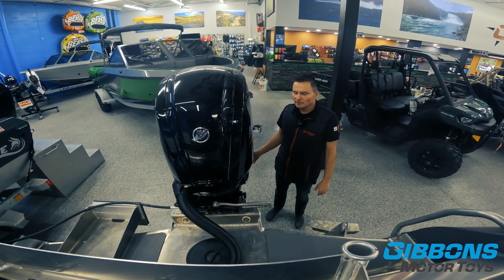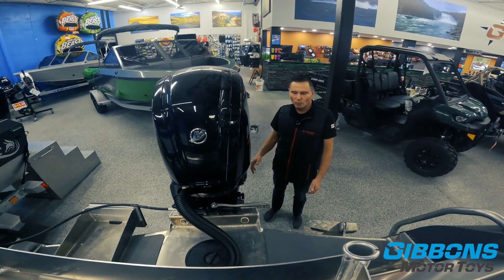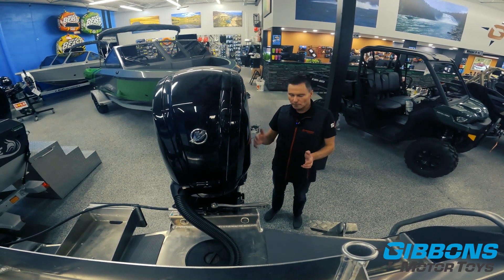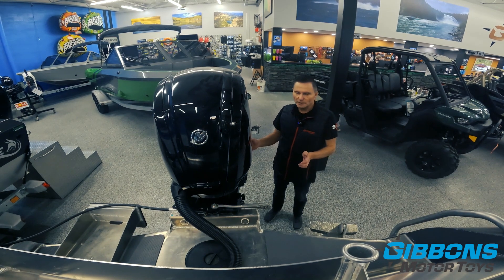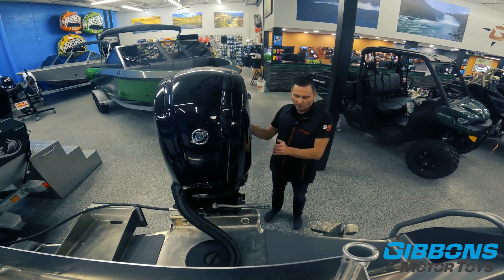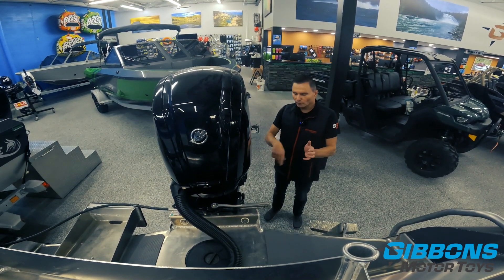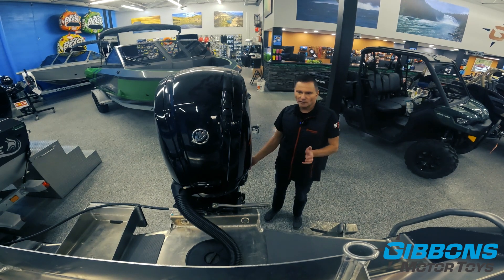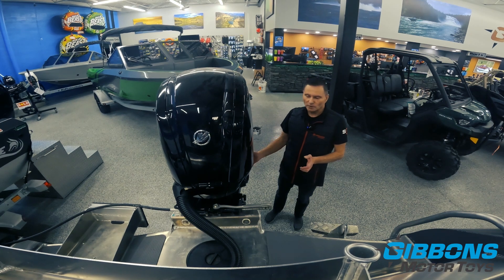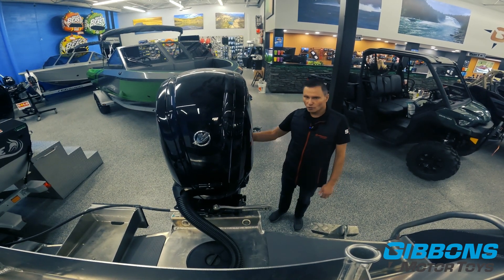The anti-feedback offers another level of safety, meaning that if the driver got thrown from the wheel, whatever position the steering wheel is in, the engine is going to stay in that position. Without anti-feedback, you'd be able to turn the engine back and forth, and if somebody got thrown away from the wheel, it could flip all the way one way or the other depending on torque and water conditions. So this makes for a safer system.